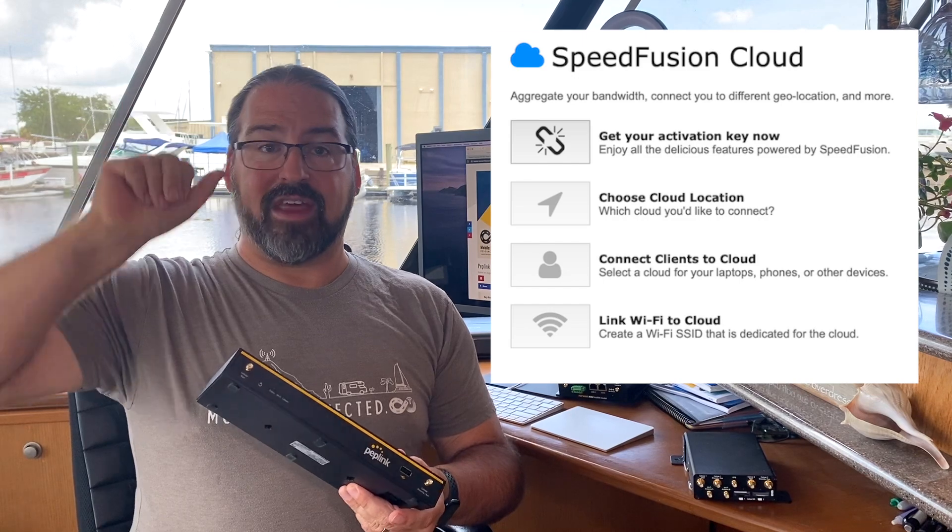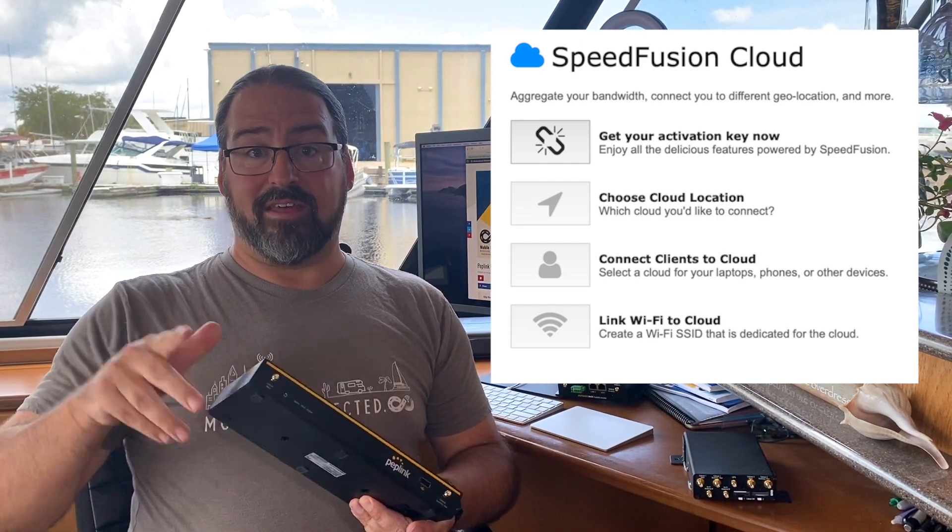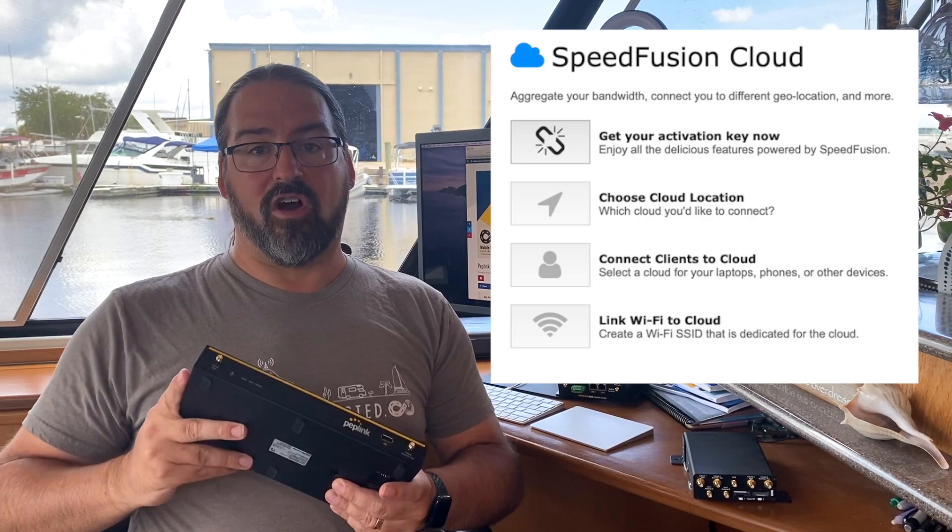But now, in firmware 8.1, PepWave has made what they call unbreakable connectivity with a single click with Speedfusion Cloud. It's not quite a single click, but it is a lot easier to set up because now PepWave is offering their own cloud Speedfusion service. You'll be able to go into the PepWave/PepLink dashboard once you upgrade to 8.1, and you'll see a new Speedfusion Cloud tab right at the top. Click that, register your device, and basically just turn on Speedfusion bonding when you need it.